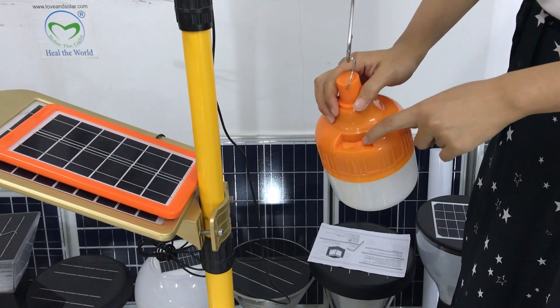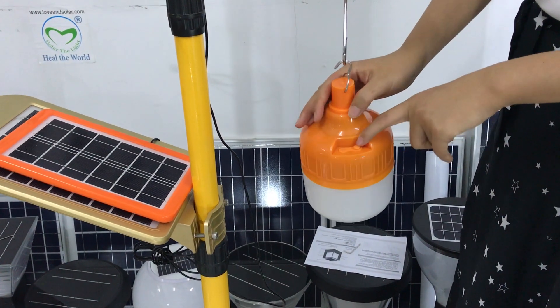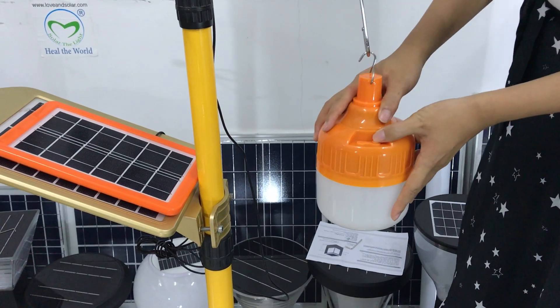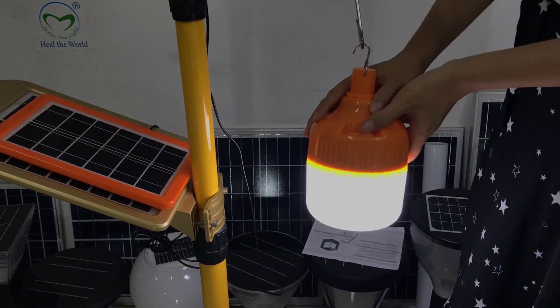Here is the button. You can use the button to control the lamp, and the brightness is adjustable.